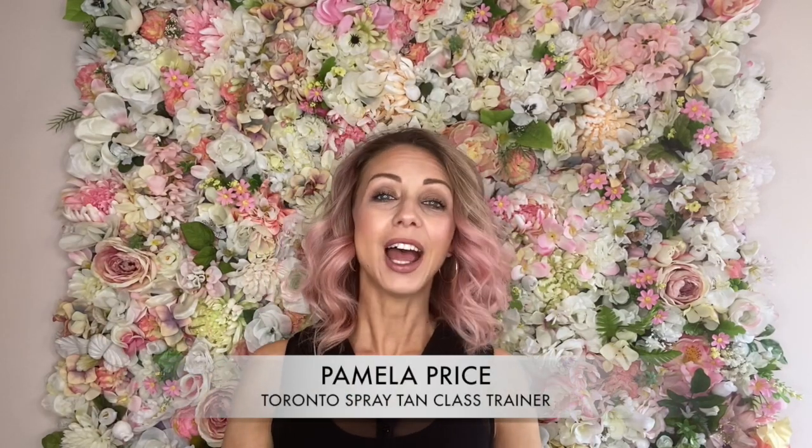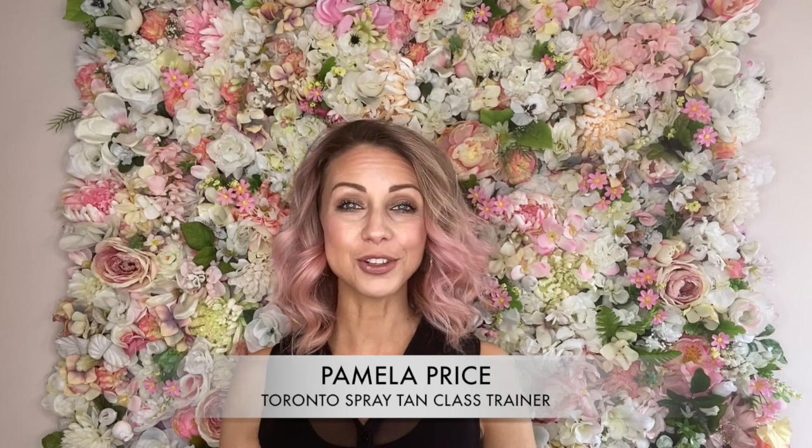Hi, my name is Pamela Price. I am the owner of Price's Beauty Studio, as well as the trainer from Toronto for spray tan class. I want to share with you how I recommend you care for your spray tan.